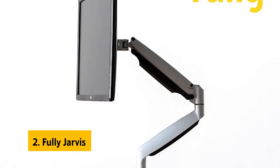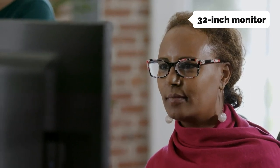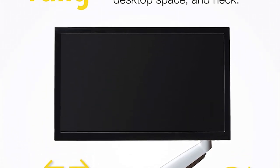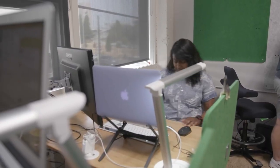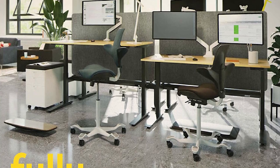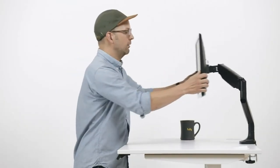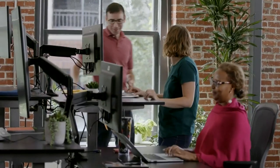At number two on our list is the Fully Jarvis. Fully has a good selection of monitor arms, but this one is designed to attach to monitors up to 32 inches and weighs 11 pounds. The arm looks sleek and the gas actuator is easy to operate. Like the Ergotron arm, the Fully arm's tilt adjustment locks into place so you can't inadvertently move the monitor. The cable management port is built into the arm. The clamp mount only fits monitors with a 0.4 to 3.35 inch thick back plate — if your monitor is thicker, you'll need to purchase the grommet or clamp mount separately. Overall, it's a solid, well-made arm with good ergonomics.